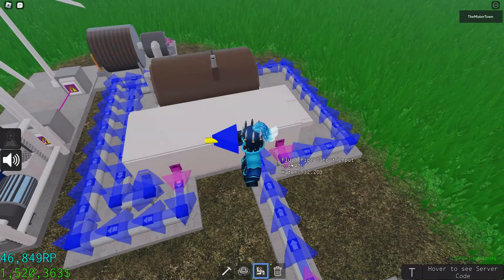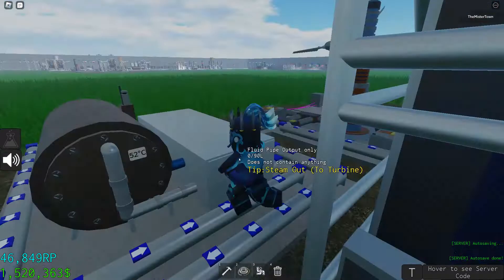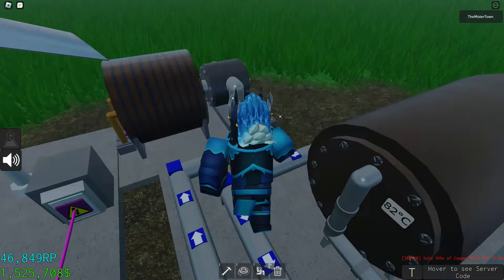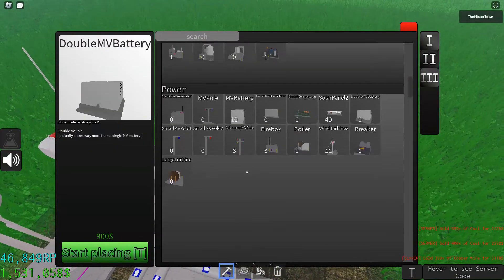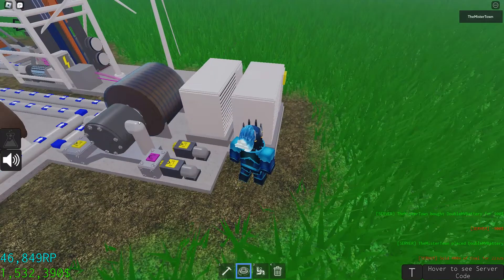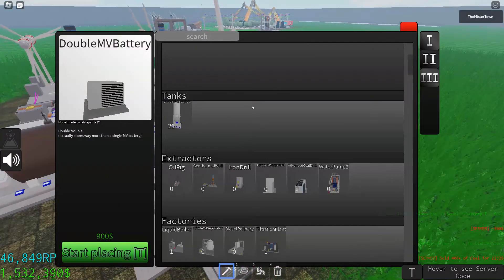Make sure to connect these to the pipes. The boiler is rising in temperature, which is good — when it reaches 100 Celsius it will produce steam and power the turbine. Let's get a battery. You could use any battery, but since it produces lots of power I recommend the ND batteries.